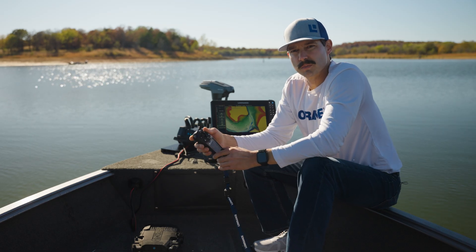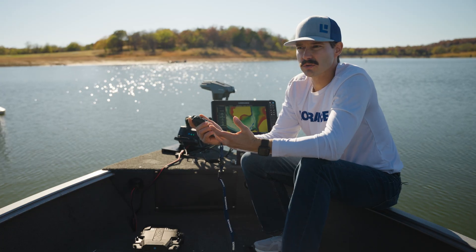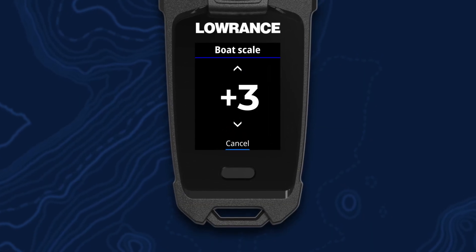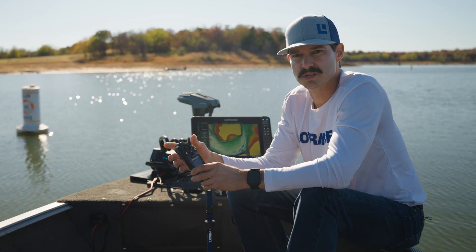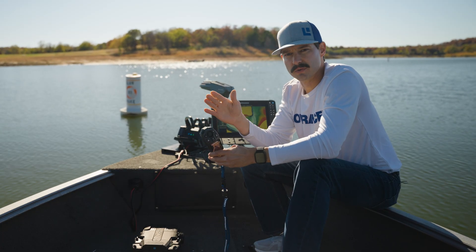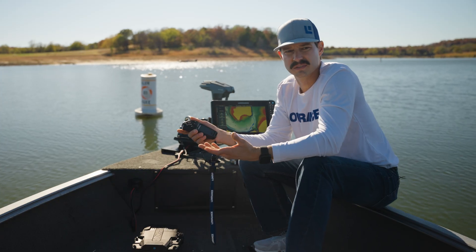Now we're going to go through some of the trolling motor settings accessible on the FreeSteer remote. First off is boat scale — by default, your boat scale is set to zero. If you're out here anchoring and your boat's getting blown off position or slow to react, you can bump that up, which provides a little more aggressiveness with the amount of thrust. On the other end, if the bow of your boat when anchored is going left and right and providing too much thrust, you can bump it down to negative one or negative two, whatever you need according to the size of your boat.